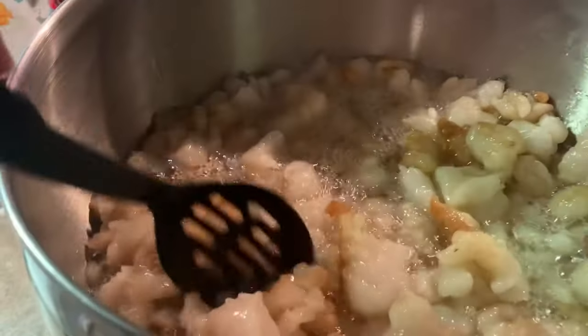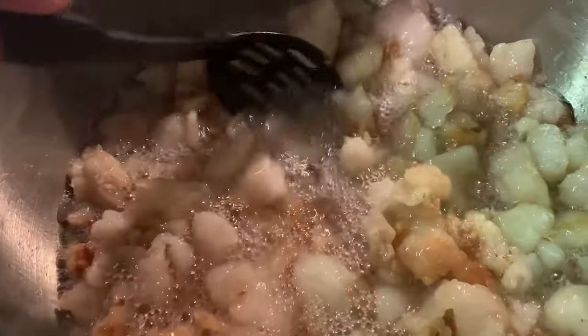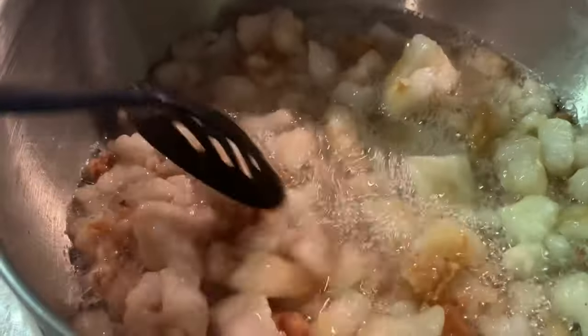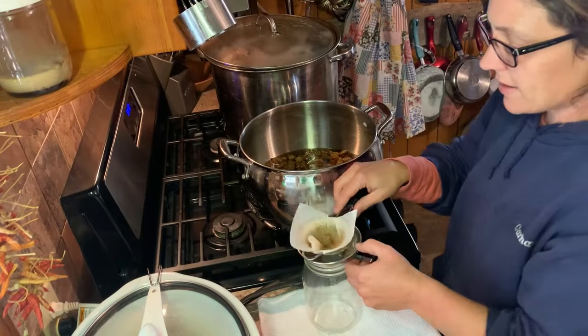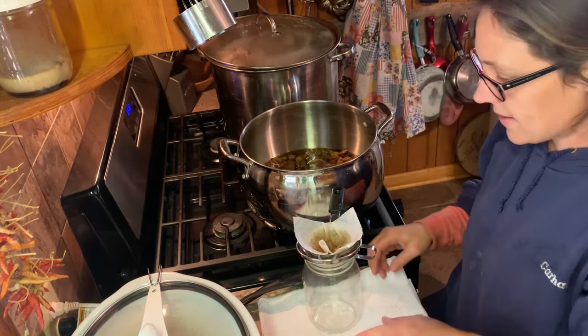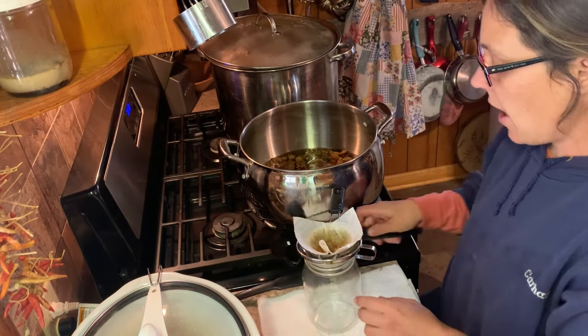This is my next stir about 10-15 minutes later. You can see it bubbling. One way you know your lard is pretty much done is when the bubbling really slows down — these pieces are going to be brown and crunchy. My cracklings have quit bubbling. The crock pot's still going strong so it'll still be a while for that, but my stovetop is done.